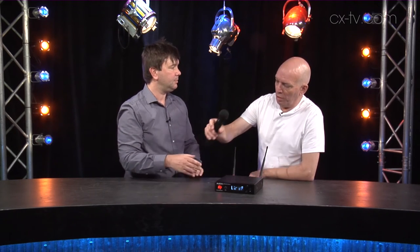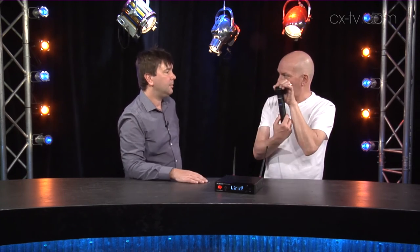It worked quickly and efficiently — we had it up and running within a few seconds. It's a hypercardioid head on this particular unit.